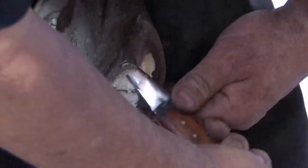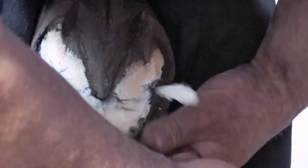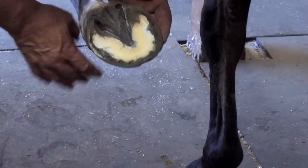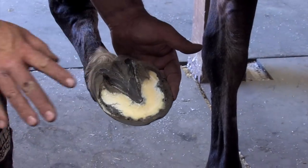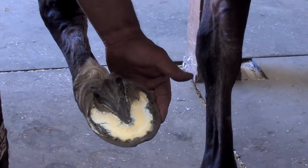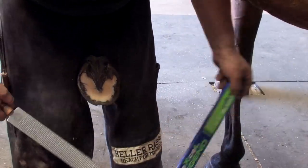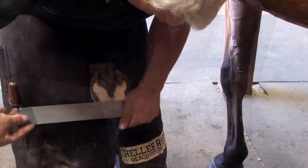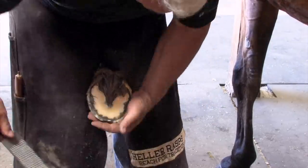I'm going to just take a little bit of sole out of this, but not too much. These are quite flat-soled. Clean out the seat of corns. I'm not taking too much off because I am going to want to burn on.